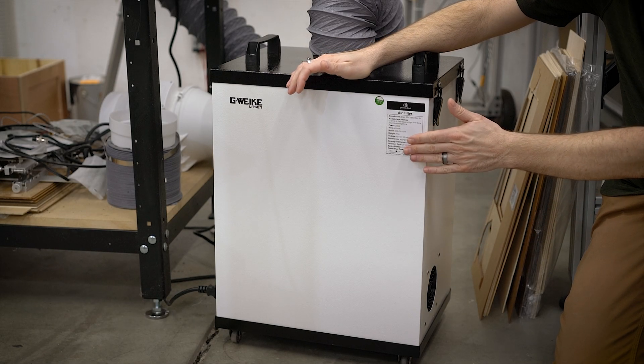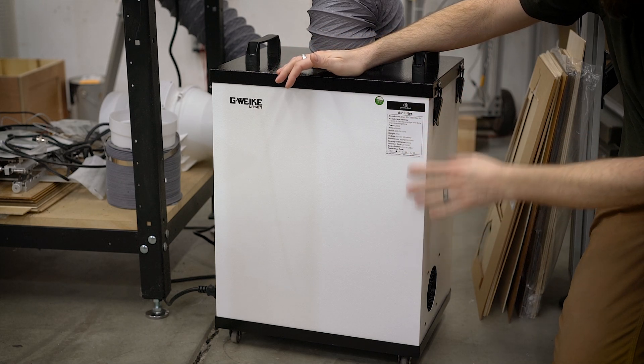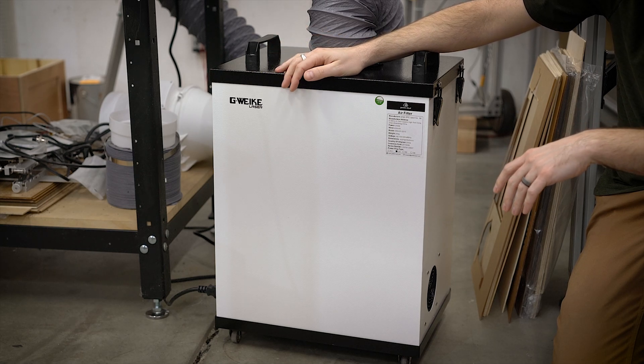Hello everyone, this is Robert and this is the GWIC air filter. This is essentially a HEPA air filtration unit for use with your laser engraver or cutter.